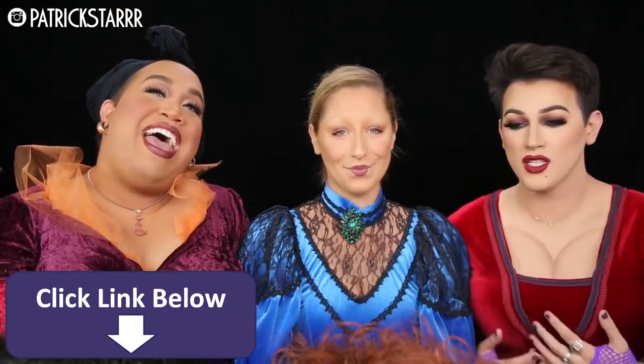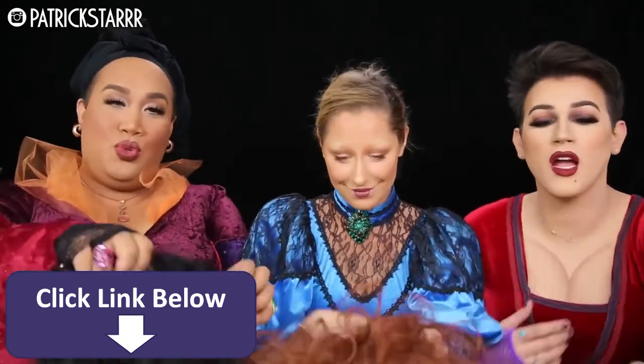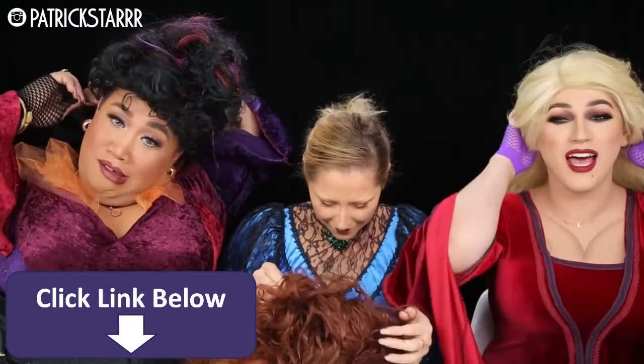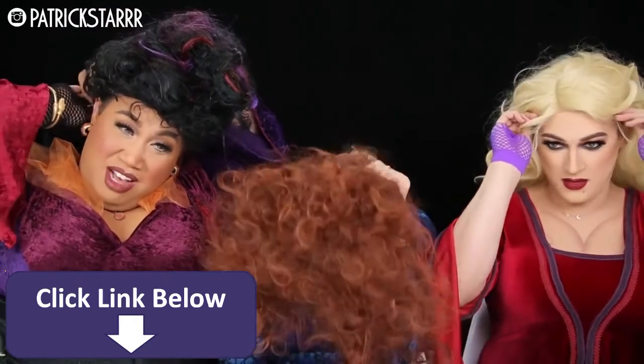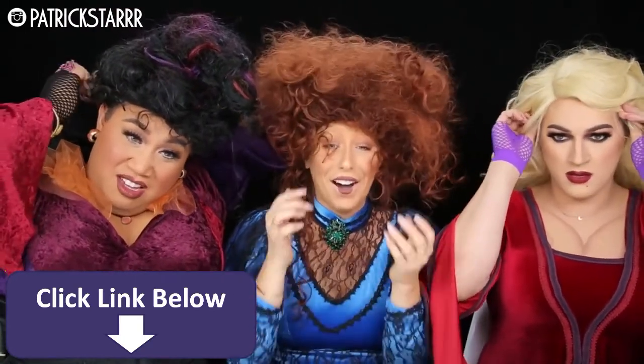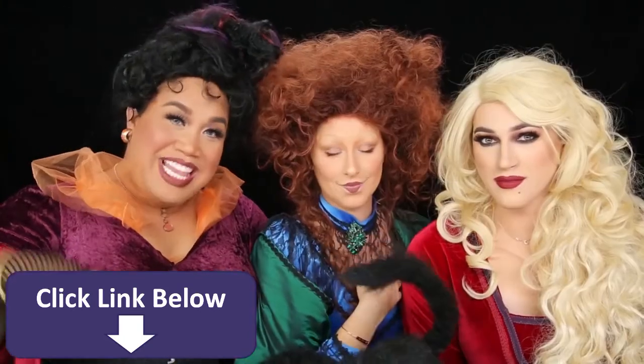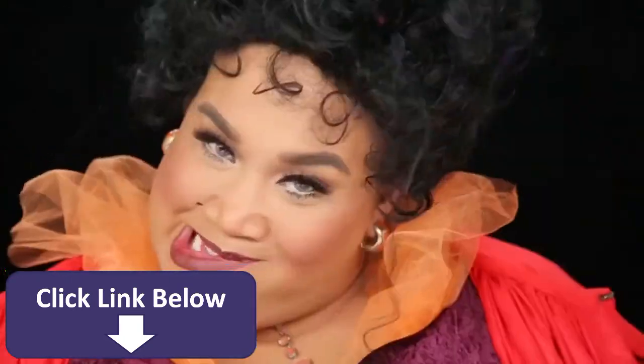Okay everybody, now to complete the look, we shall put on the hair. In three, two, one. Oh hey — SJP, what's up in the house? My glove is stuck in the wig. Oh my God. My children, that is the finished look. I hope you guys enjoy this look. I will see you guys in my next video.